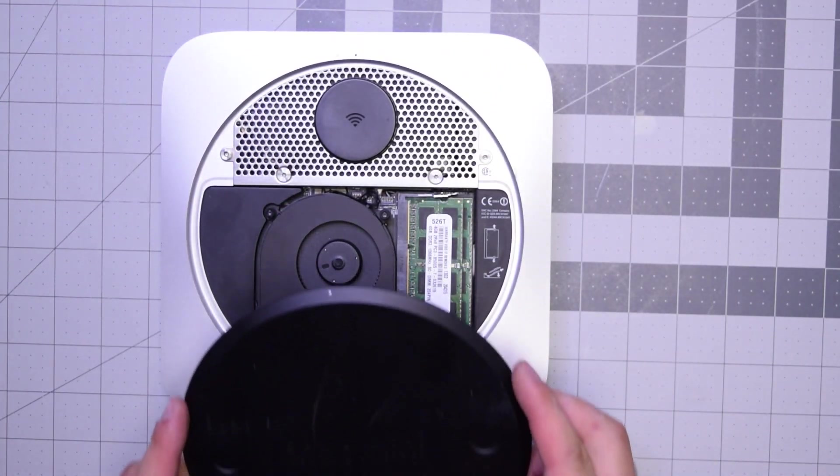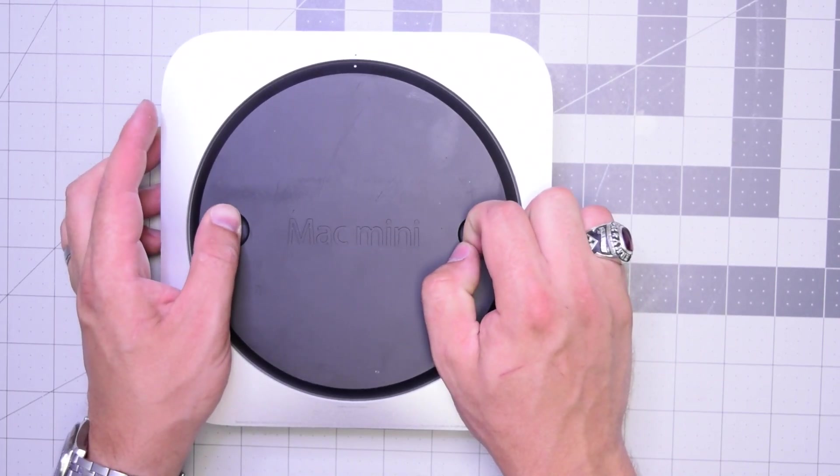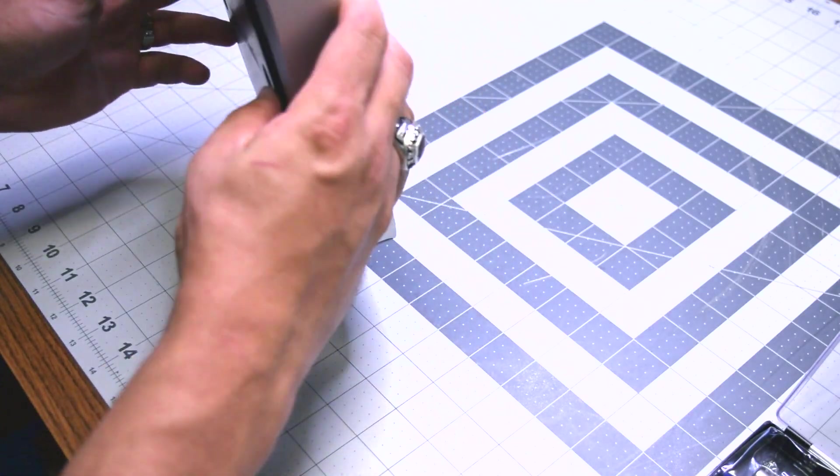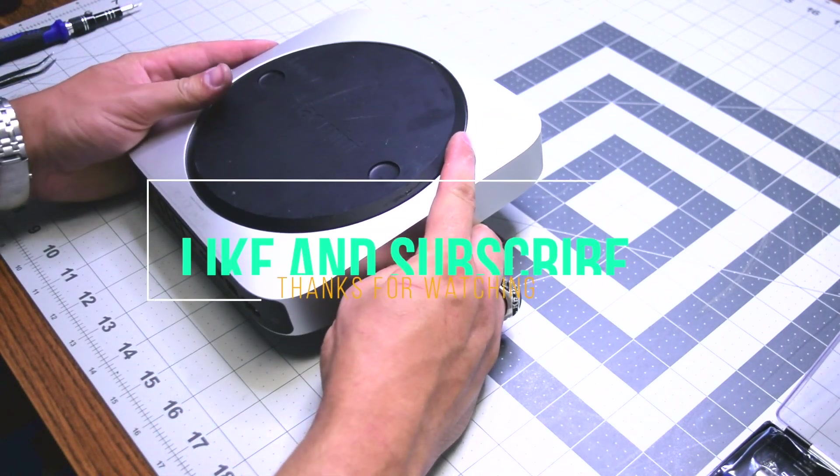We can now go ahead and put the top cover on at an angle first and then twist it into its locking position. And that's it — we're all done. Thank you very much for watching.